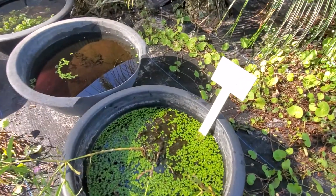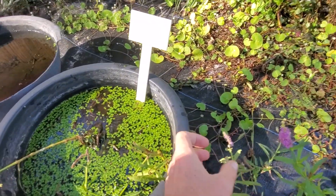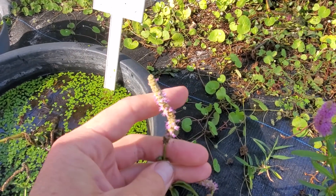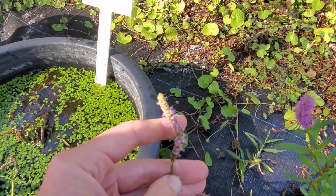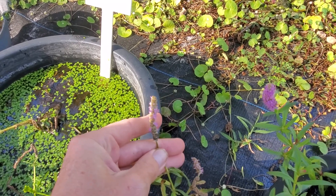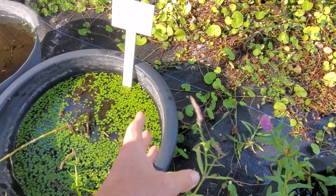One more bowl over, I have Stilatus broadleaf — my little sprigs of it that I have left, but it managed to flower. I'll take some cuttings and get it going again. They grow like weeds. I just kind of neglected this whole genus, this whole area that I have going here — the Pogostemon genus.